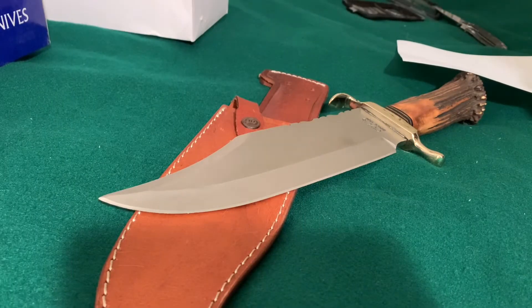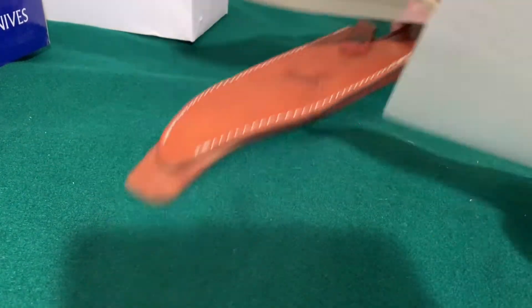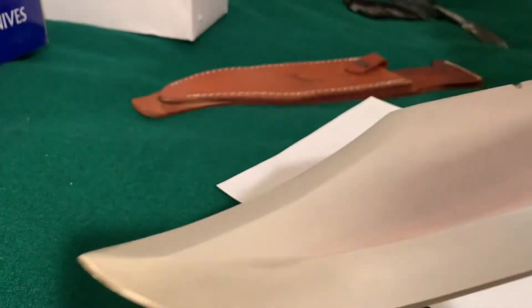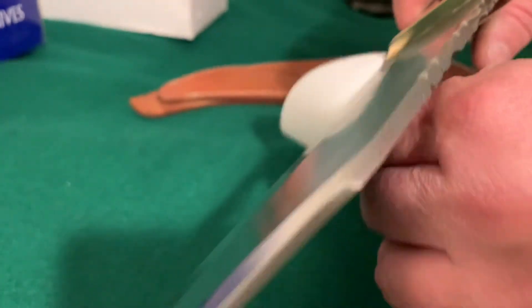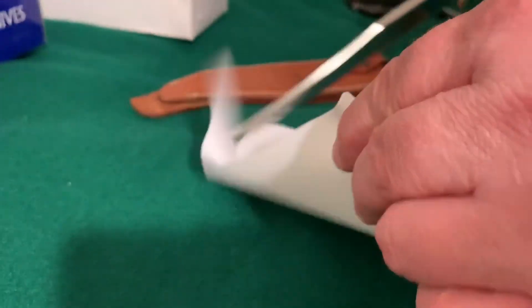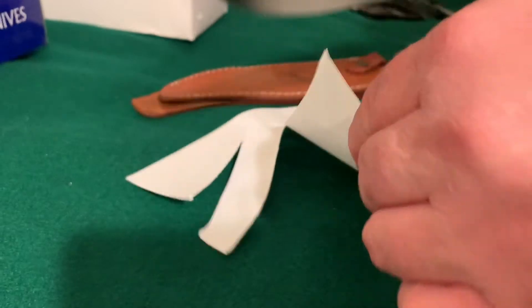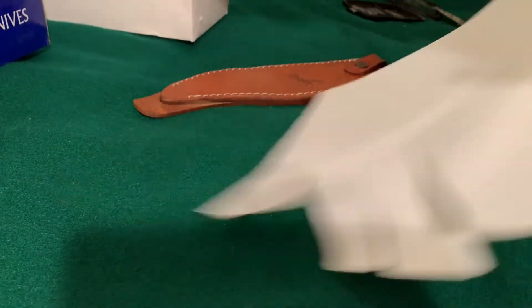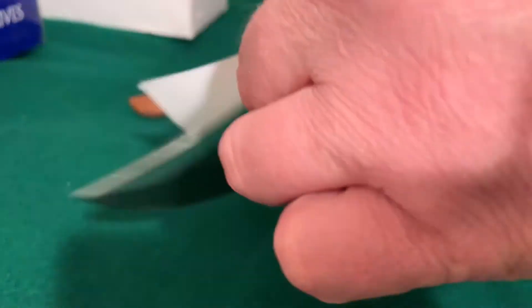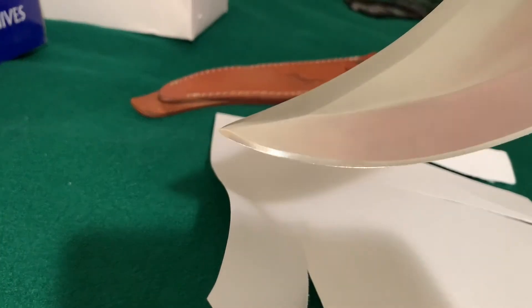Let's do a paper cutting test. Got a sheet of paper here. This is right out of the box — let's see how sharp it is. Oh yeah. It's got a super thick blade, but if you get it just right, it definitely cuts just fine. Definitely paper-cutting sharp.